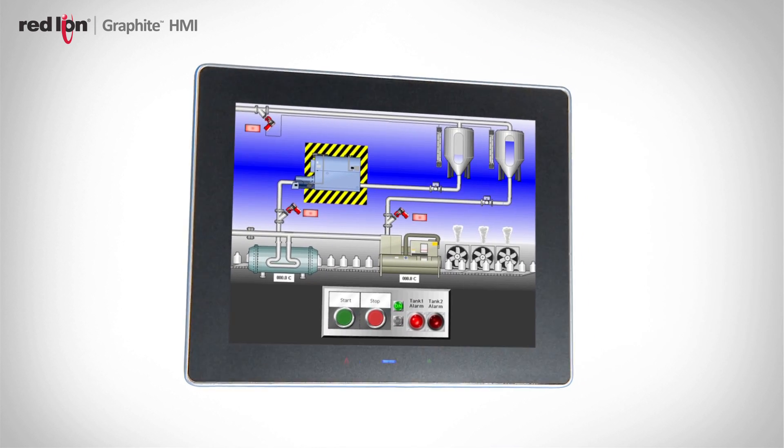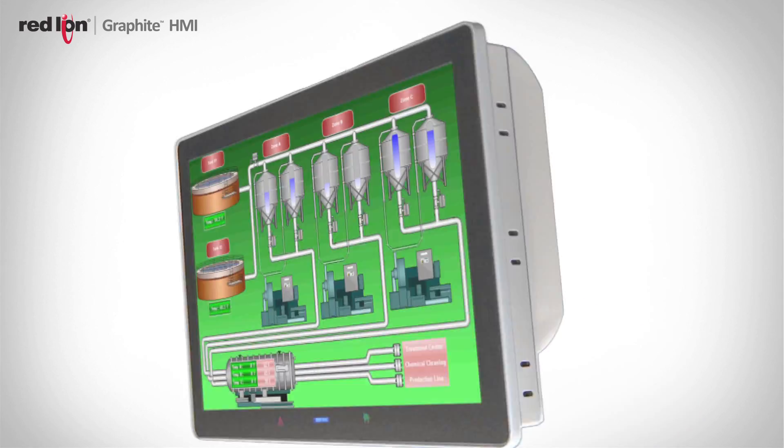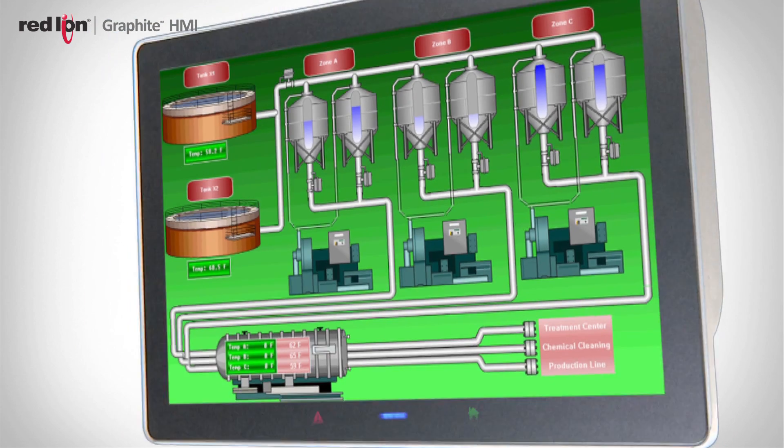So with Graphite, the first thing we did was get rid of the buttons, rely on the touch screen alone, and we made it a goal to shrink the bezel down as small as we could. What that allows the customer to do is use a much larger screen for any given footprint within his machine.